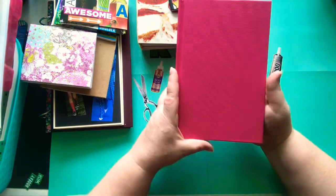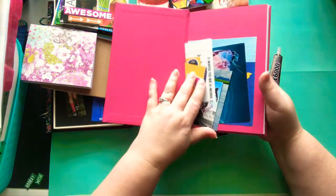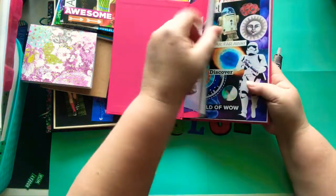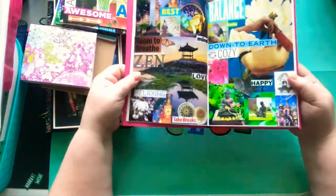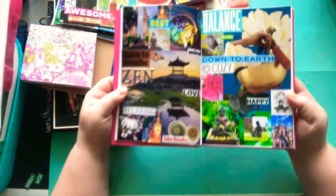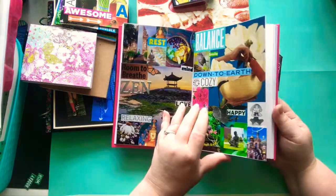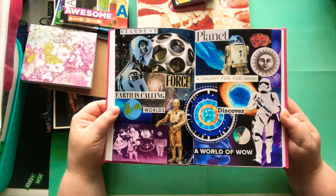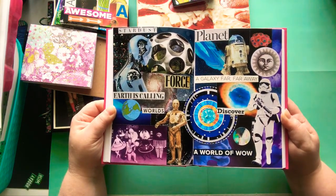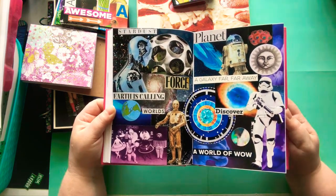And then I have my sketchbook. This one I did take some pages out of and I did a video on that. This one I'm going to do just themes. My first theme was Zen, and then I did the space theme, which might be one of my favorites I've ever done — which is funny because I'm not a huge space person, but I love this.